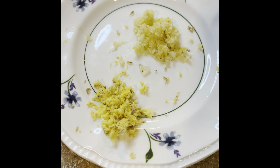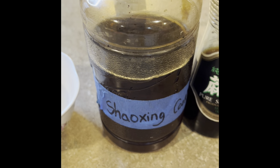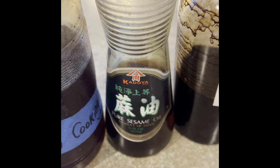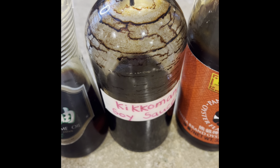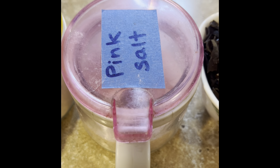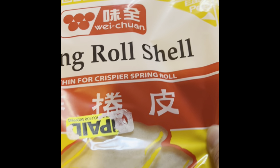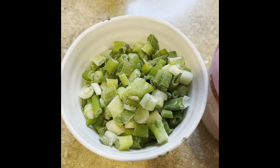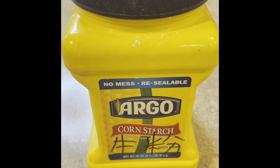I also have about a cup and a half of clear noodle vermicelli bean thread noodle, a tablespoon each of ginger and garlic, one egg, a tablespoon of Shaoxing wine, a tablespoon of sesame oil, two tablespoons of soy sauce, two tablespoons of oyster sauce, a teaspoon of salt, white or black pepper, spring roll wrappers, a cup of chopped green onion, and a tablespoon of cornstarch.